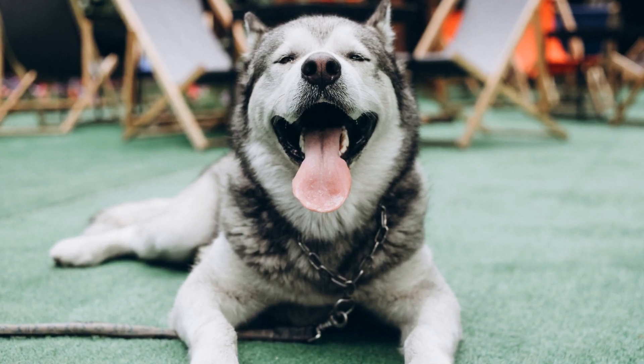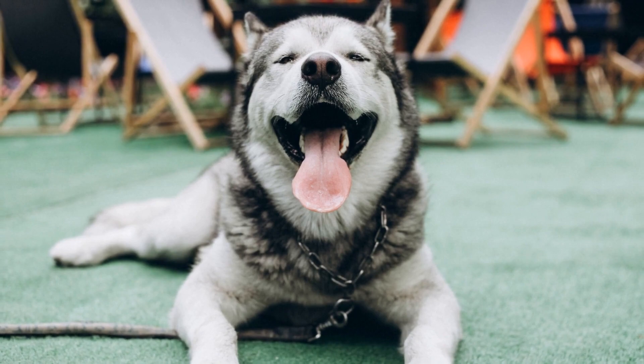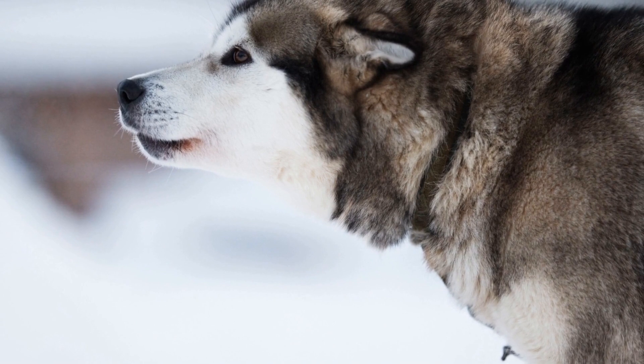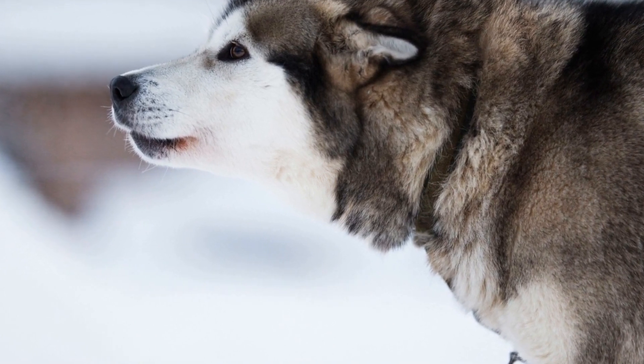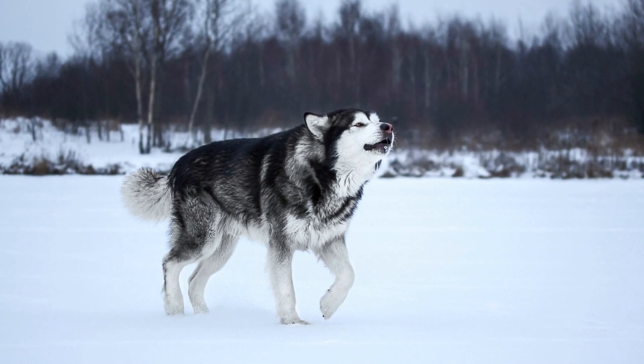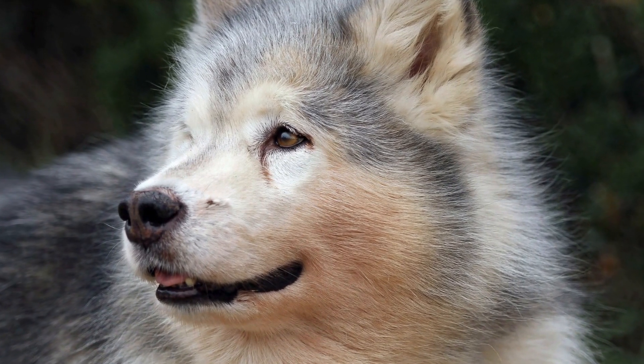Alaskan Malamutes are well suited for ice skating due to their unique characteristics. These majestic dogs have a thick double coat that keeps them warm in even the coldest temperatures, allowing them to comfortably navigate icy surfaces. Their strong and muscular build provides them with excellent balance and stability, making them natural-born gliders on the ice. Additionally, their friendly and sociable nature makes them great companions for this activity as they enjoy spending time with their human counterparts.